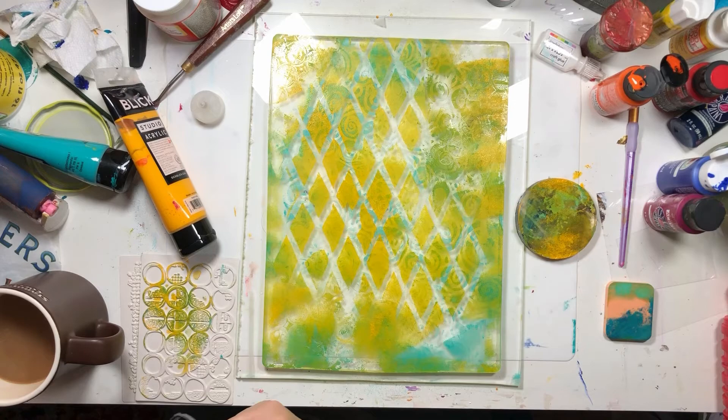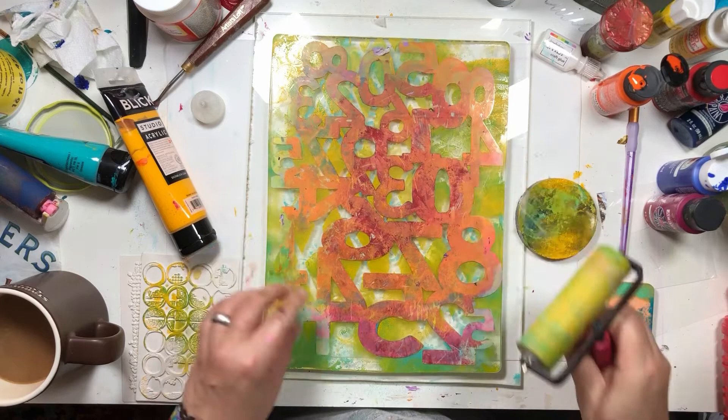I like numbers. So I'm going to make this last-ish layer numbers.